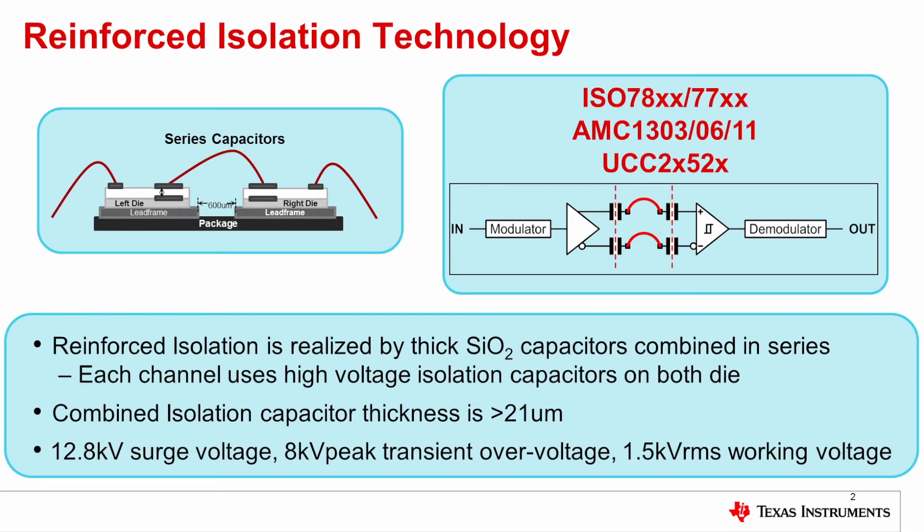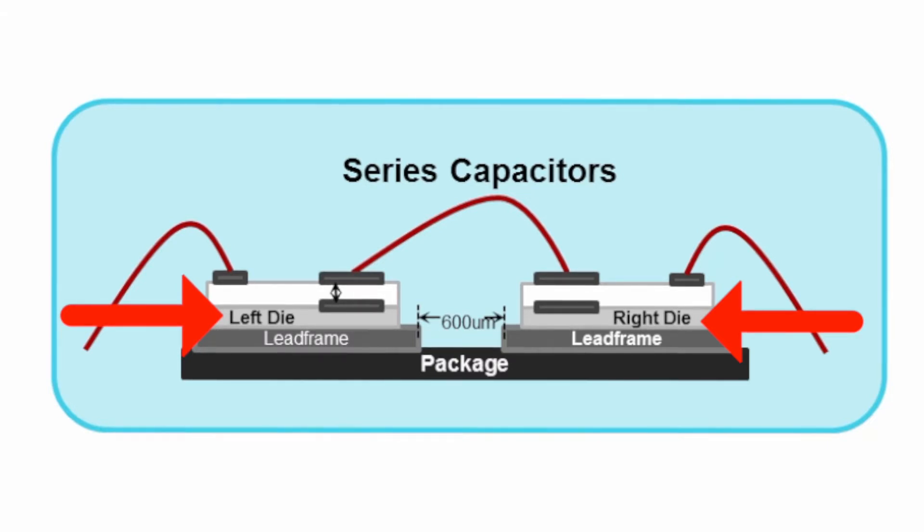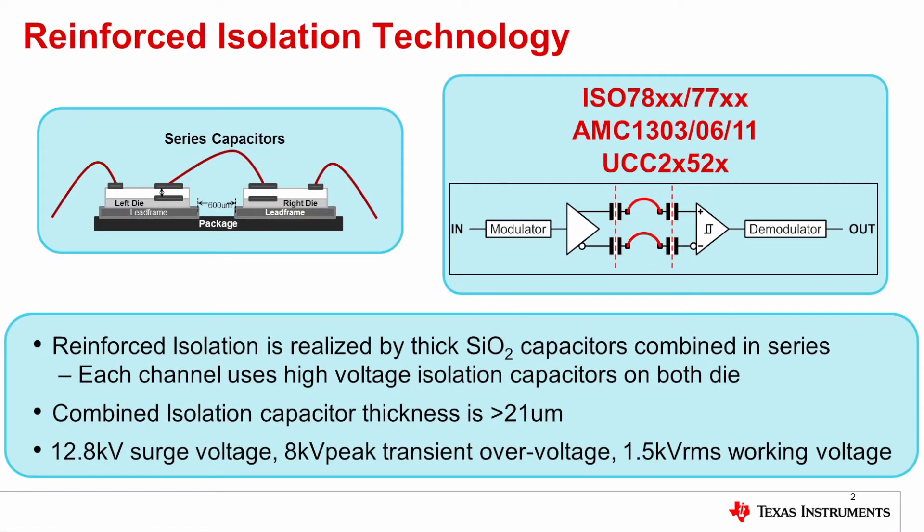Reinforced isolation is realized at TI by using thick silicon dioxide capacitors combined in series, as you can see in the upper left schematic cross section. In that schematic cross section there is a die on the left and a die on the right. Both of them have high voltage capacitors and they are connected in series. Each channel uses high voltage isolation capacitors on both die. The combined isolation capacitor thickness is greater than 21 microns. The result is very high isolation voltage ratings: 12.8 kV surge, 8 kV peak transient over voltage, and 1.5 kV RMS working voltage.